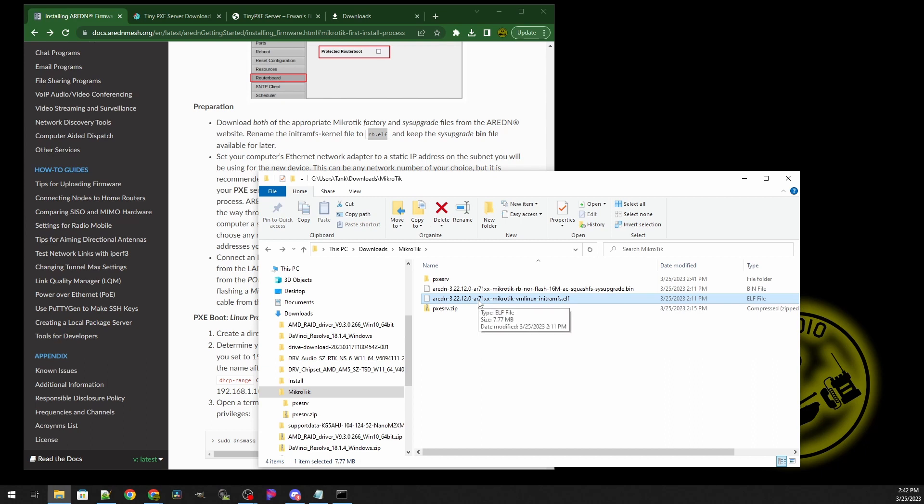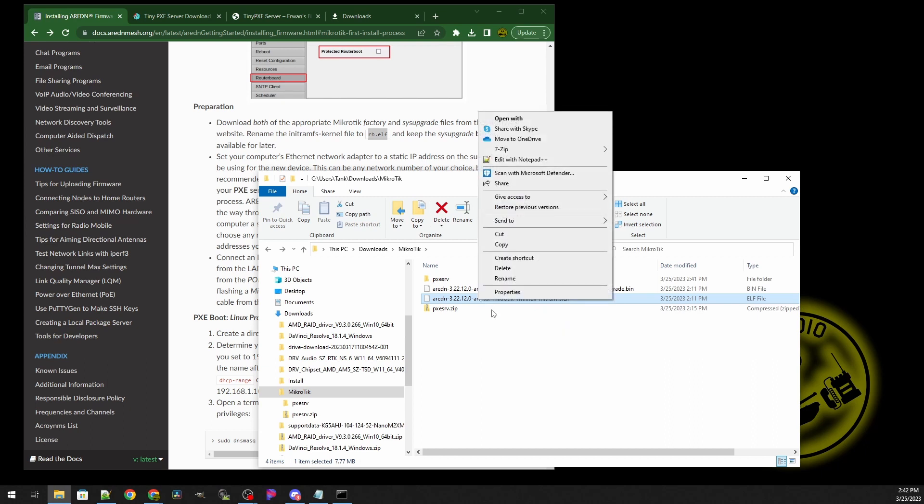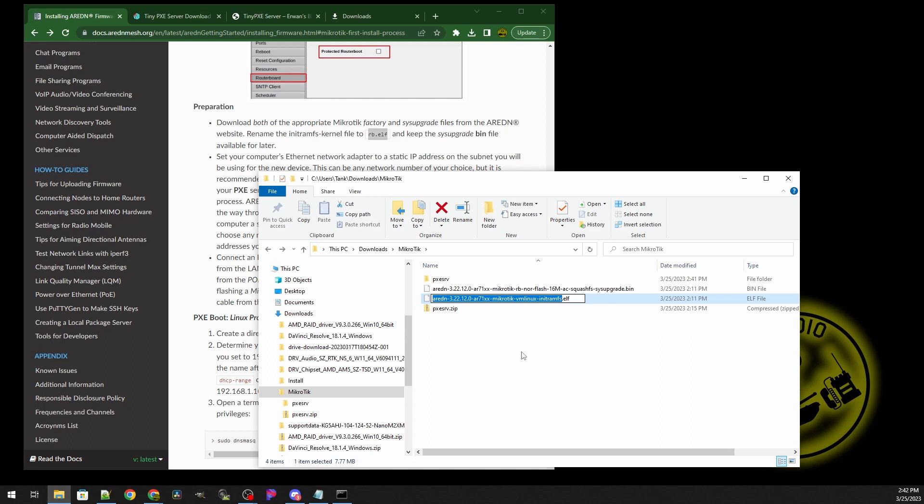Let's do the next step of preparing everything. We're going to rename the initial download image to rb.elf, and we'll just keep it there for now.